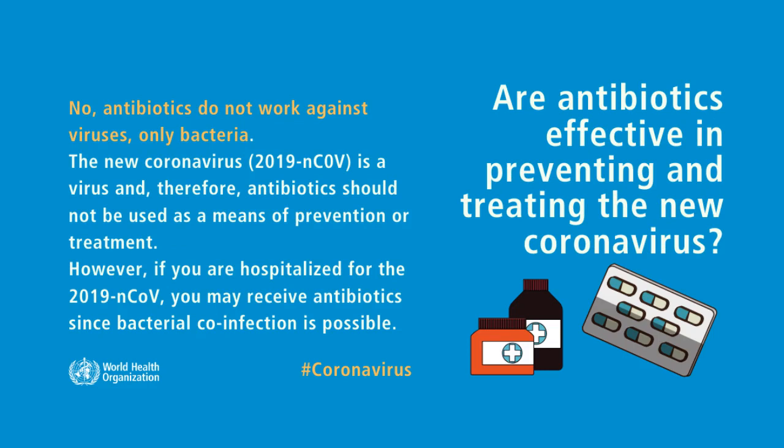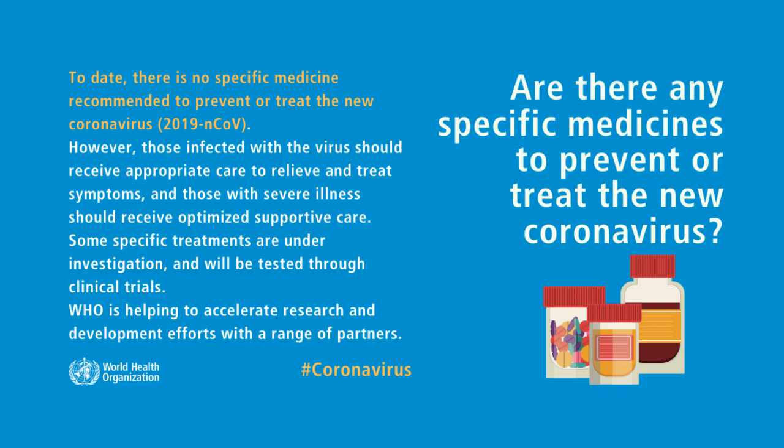Are antibiotics effective in preventing and treating the new coronavirus? No, antibiotics do not work against viruses, only bacteria.